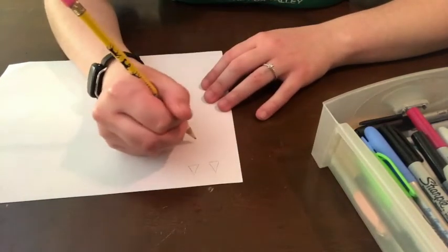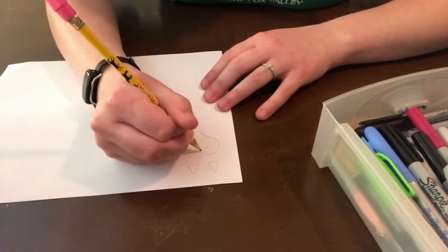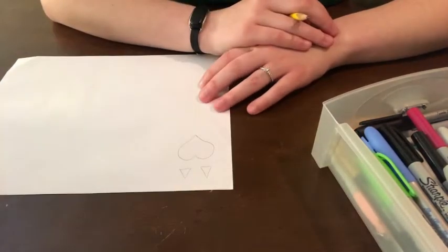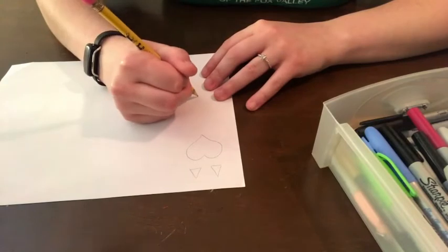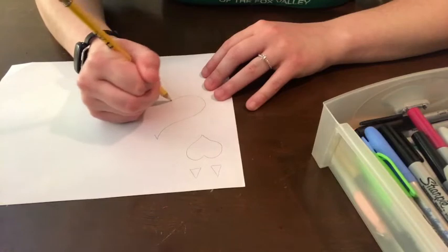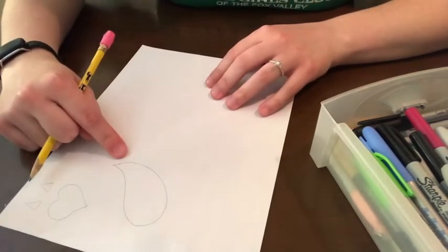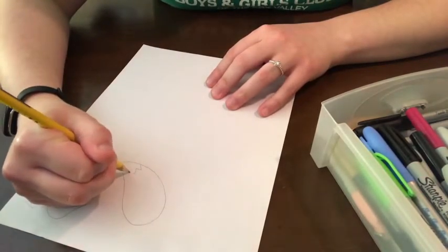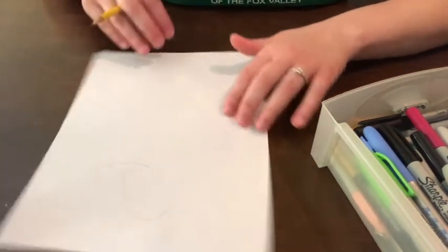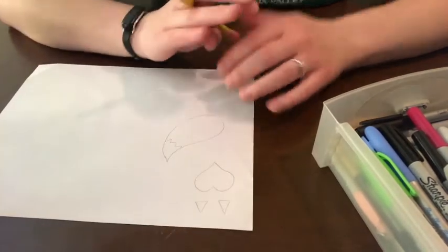We're going to draw a couple things on our paper. We're going to draw two little triangles for our fox's ears, and then we're also going to draw a heart shape for his face. And then the last thing we're going to draw is a big fluffy tail. Foxtails are usually kind of a teardrop shape, and they have little spikes on the end where the tail is white. So we can go ahead and color in our tail and add some eyes and a nose to our fox face.